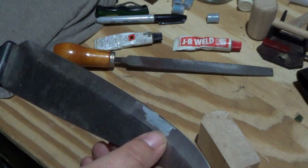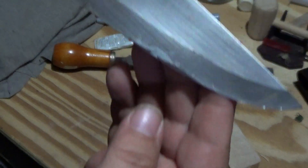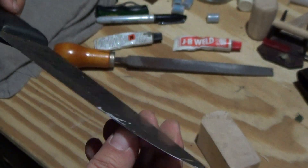I filed that down a little bit. Once it's filed down you can kind of see how it was in there — it filled the crack for the big chip.